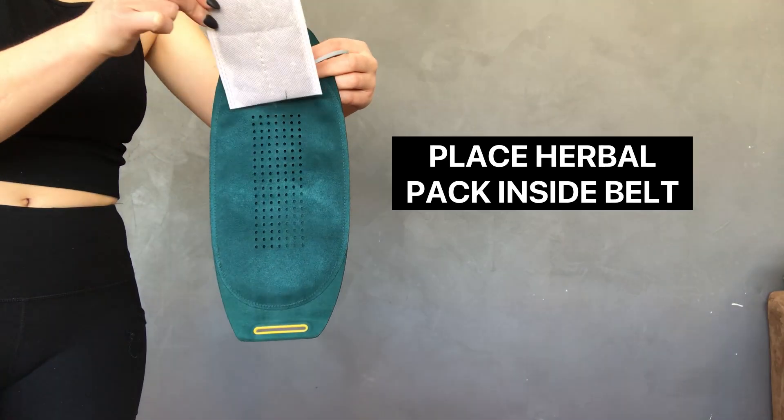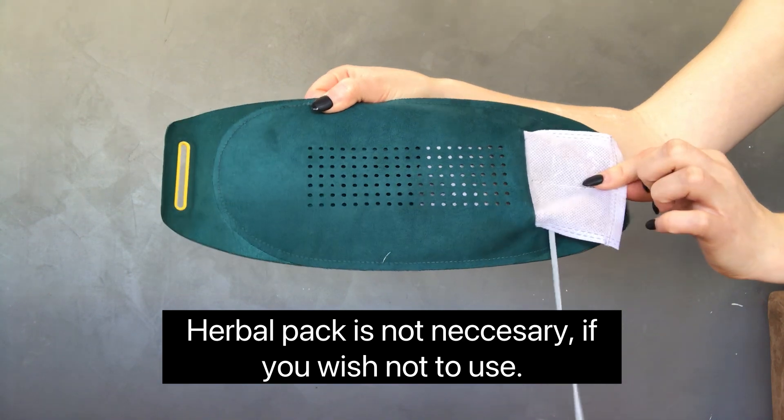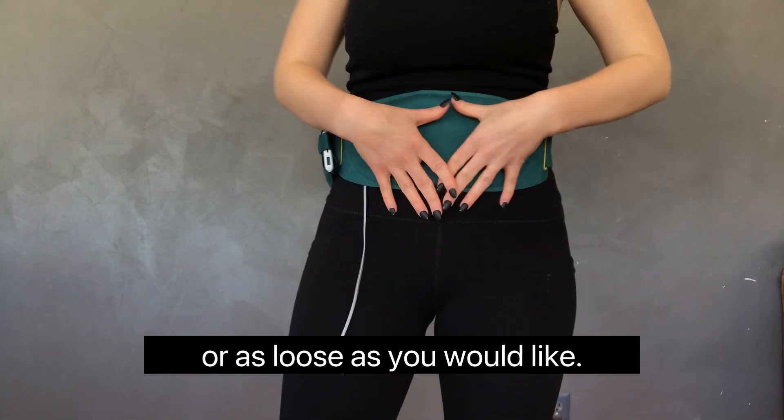I would recommend that you put the herbal pack in at this time, but it's not necessary if you don't want to use it. Now with the battery pack on and the herbal pack inside the belt, we're going to strap this on as tight or as loose as you would like.